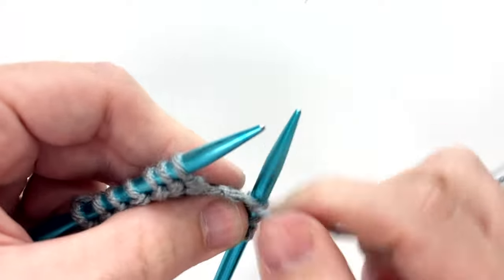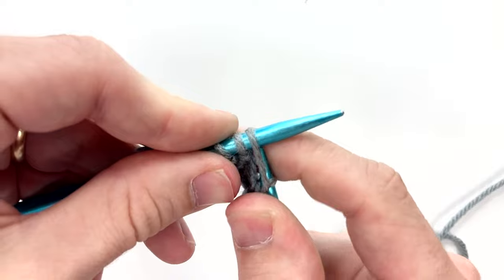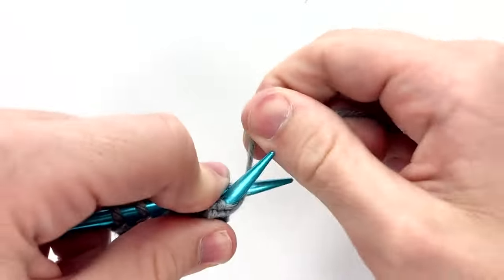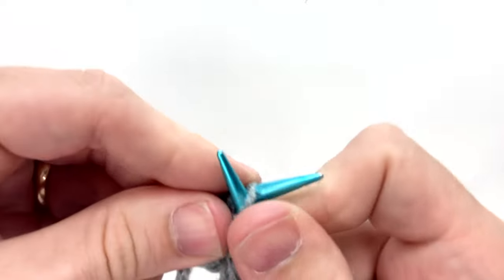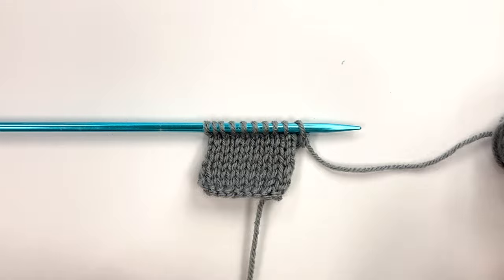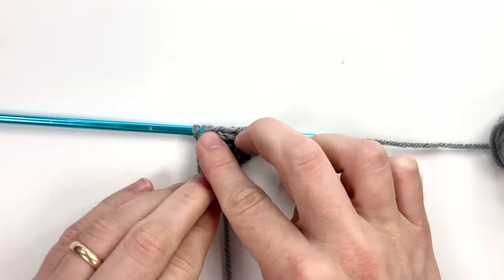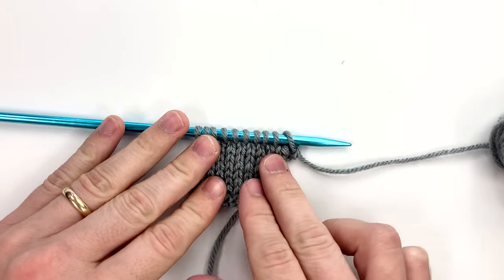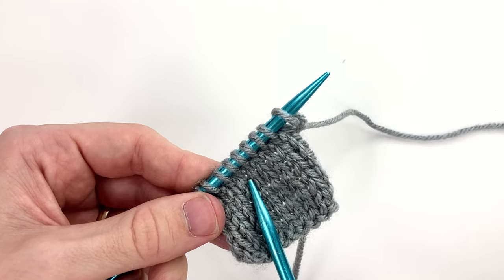I'm going to continue this process of knitting on the right side and purling on the wrong side until the fabric is square, then we are going to bind off. I just got it to the point where it's square — you can tell because you fold it over and this matches up with that. Try to make sure that you do this on a knit side row because we are going to bind off knitwise.